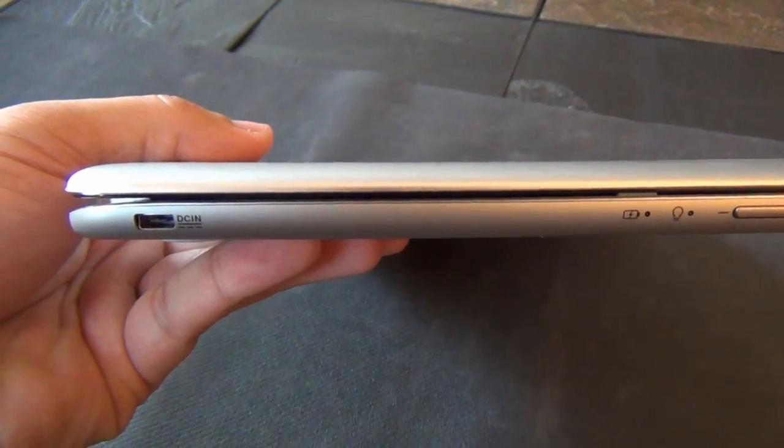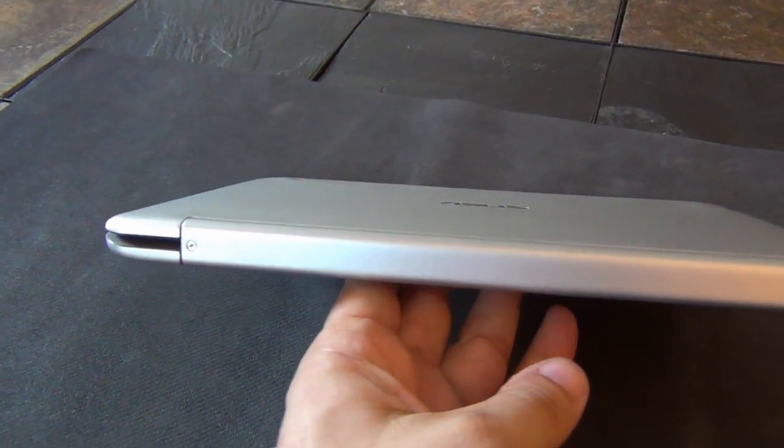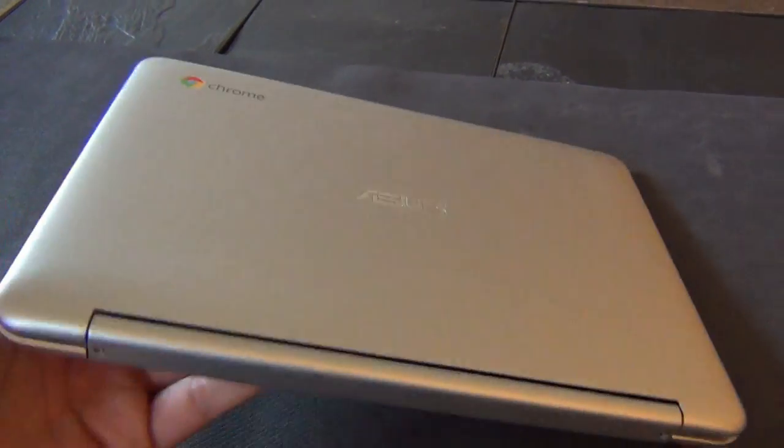The right side has a micro HDMI port, two USB 2.0 ports, a micro SD card slot, and the headphone/microphone jack.